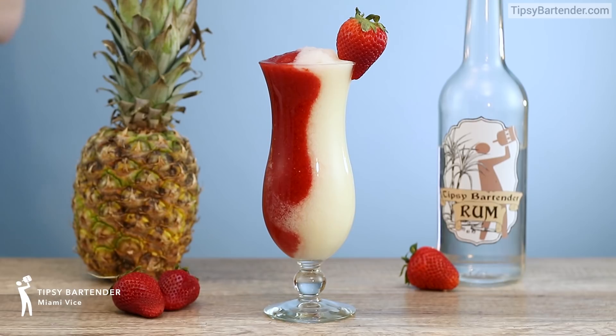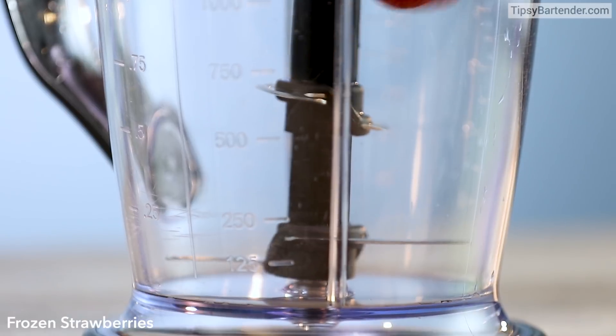A drink with two colors? Double the fun. Let's get into a Miami Vice.